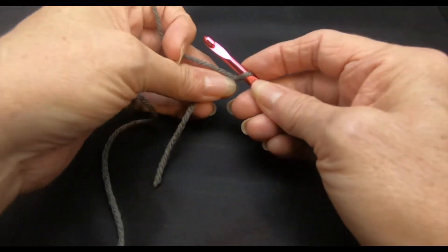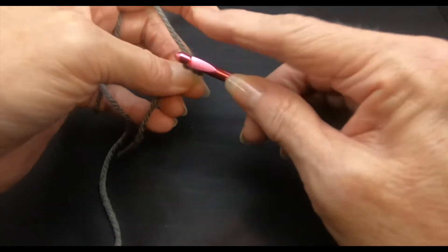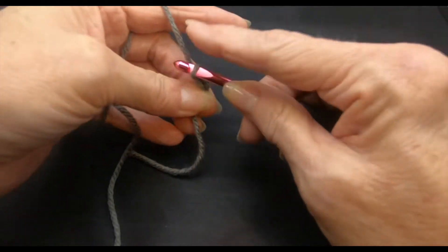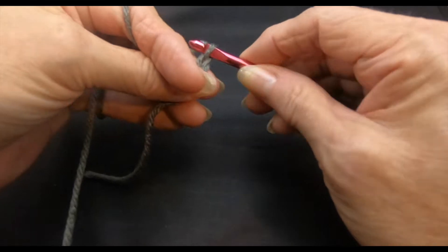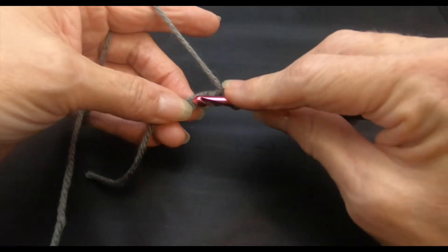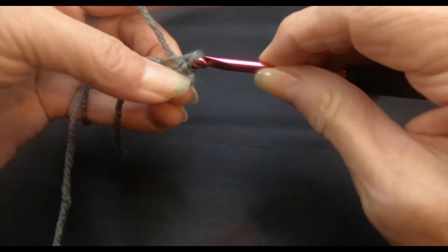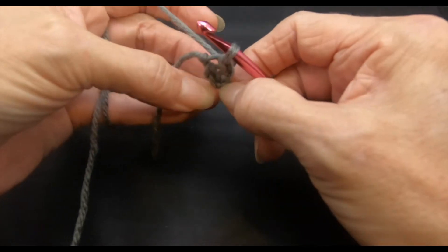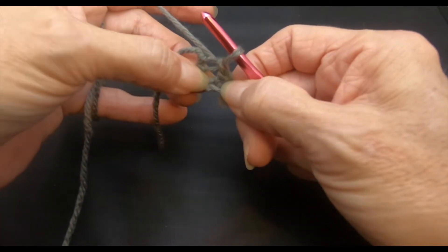We're going to start with a slip knot on our hook. Then we're simply going to chain 5: 1, 2, 3, 4, and 5. So we have 5 chains on our hook. We'll go into that first chain, grab our yarn, pull it through with a slip stitch. And that's what we're going to start working our first row in.